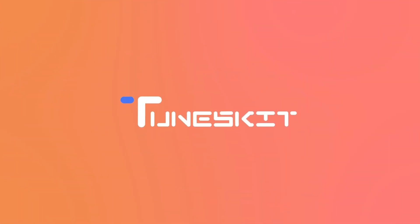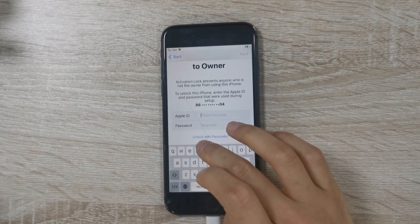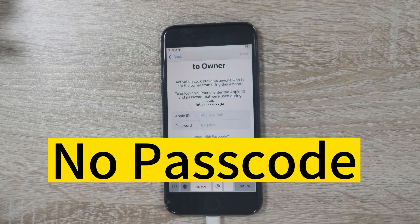Hi, welcome to TunesKit channel. iPhone locked to owner? Can users remove this screen from their iOS devices if they don't know the passcode? Yes, they can.